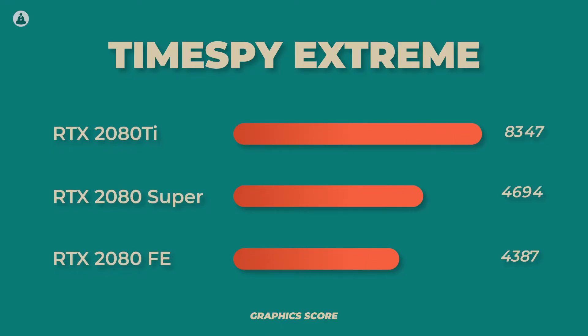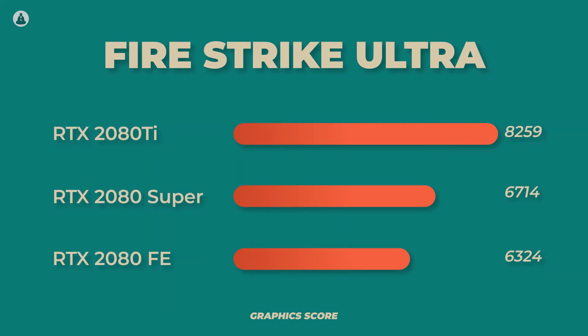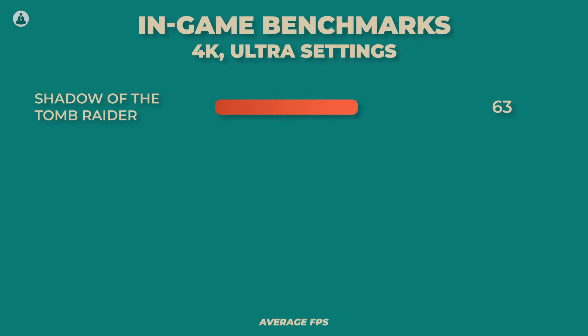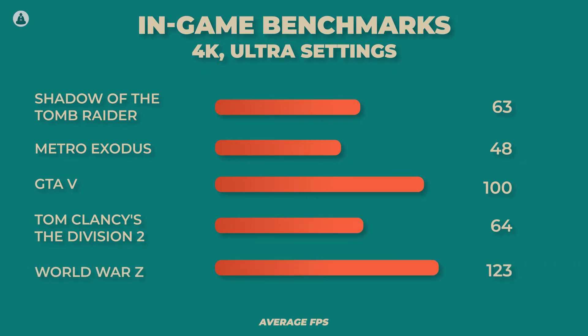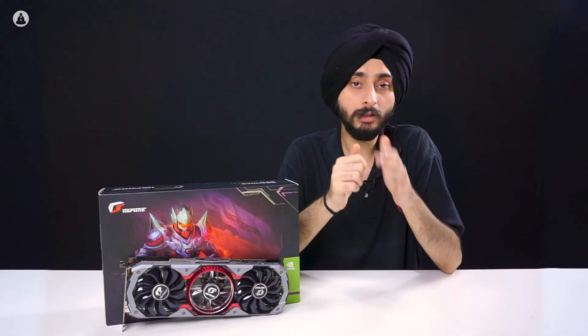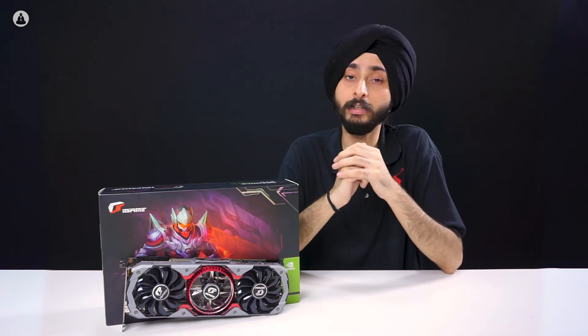The RTX 2080 Ti is rightfully the king of gaming GPUs. There is simply no game that this beast of a graphics card can't handle without breaking a sweat, and it does so beautifully. Whether it's the lush forests in Shadow of the Tomb Raider or those intense gunfights in The Division 2, the card provides a great experience at 4K with the average frame rate staying comfortably over 60fps. Turning on RTX does drop the frame rate a bit, but DLSS helps in improving performance and provides the best ray tracing experience you can expect from any GPU.